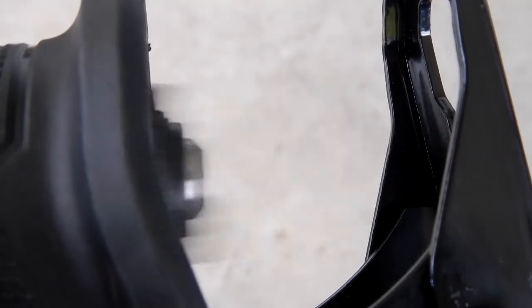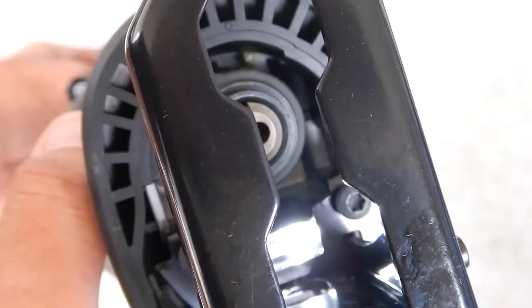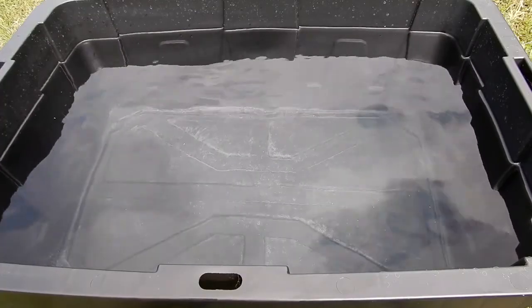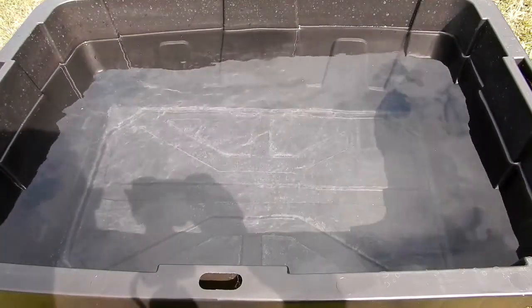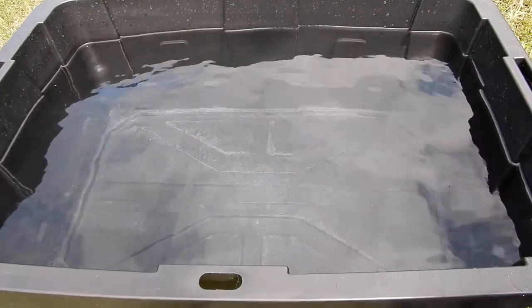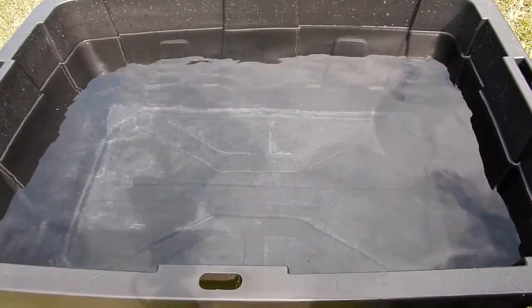Let's verify that it does operate. As in my other videos with the Flex and the Cobalt saw, this is the Commander XXL 27-gallon storage container, pretty much full of water — about the same amount as in the other videos. I've got a timer I'm going to use, and when I dunk this we will start the timer and see what happens.